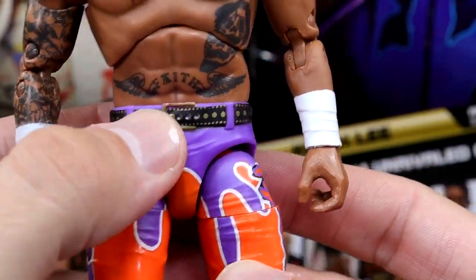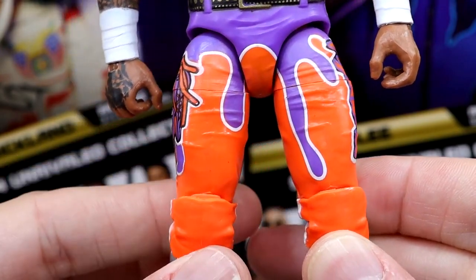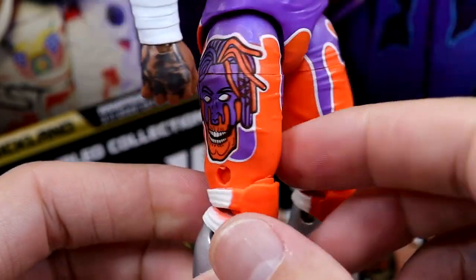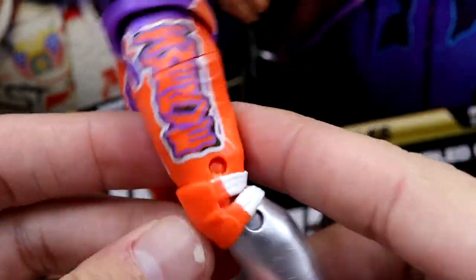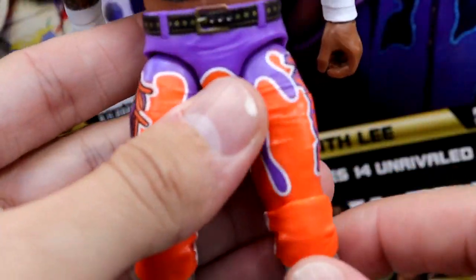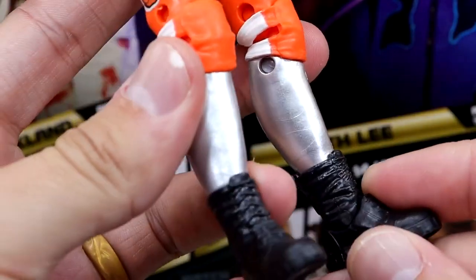He even has the sculpted belt — purple and orange bleeding together, kind of NWO style, like a lava lamp blood dripping style deal. On this side it says Swerve, and on this side you have the zombified version of Swerve. He's got the white open knee pads on the back, which is great for a knee bend. One thing I don't like is there's no shin cut — really wish there would have been a shin cut.